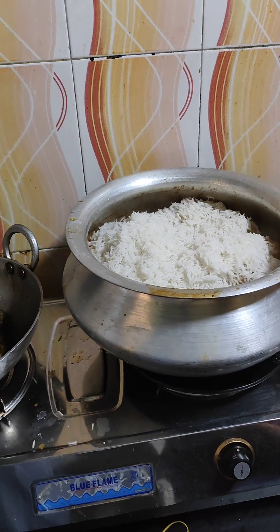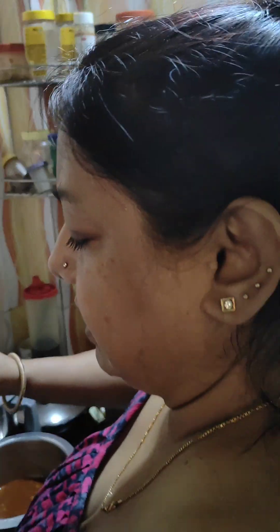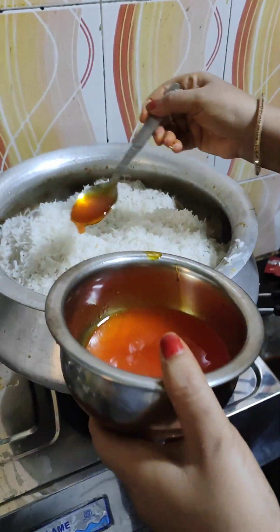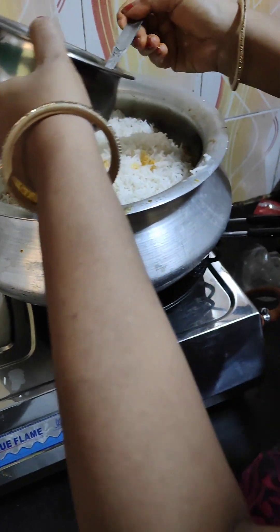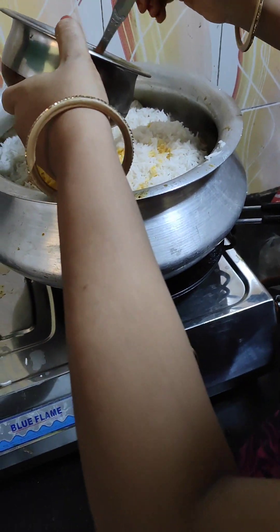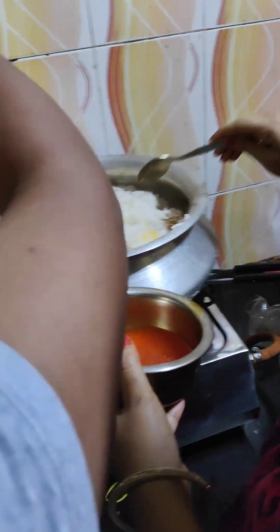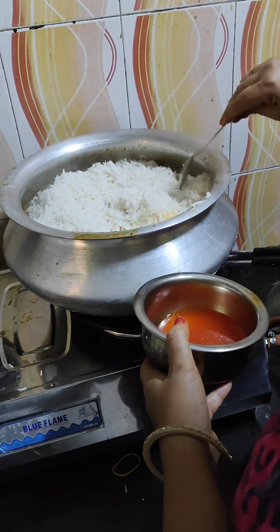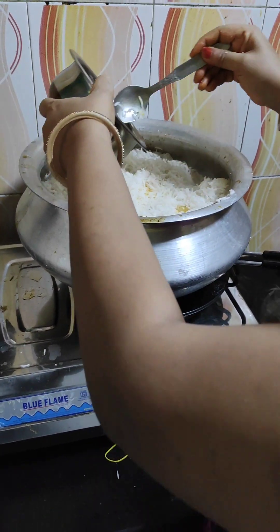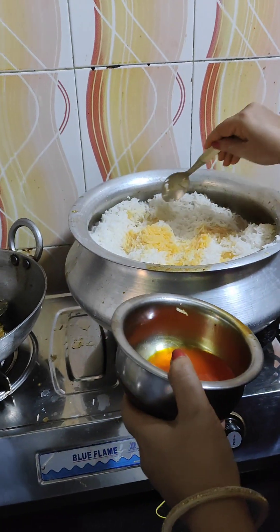All the kore chaal, aloo, mutton kasha — the layers are done. We will add saffron color to the ingredients. We will add 4 ingredients and add saffron color to the ingredients.